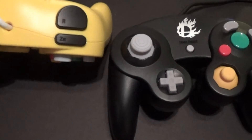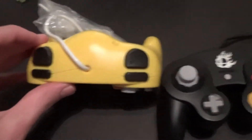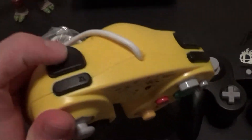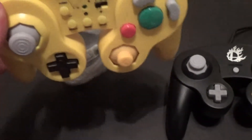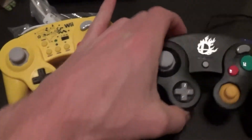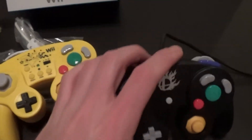But everything else really virtually is the same, aside from the triggers. Here you have actual deep triggers. Here they're more like buttons. And you do have a ZL and ZR, where this black one only has the Z on the right side.